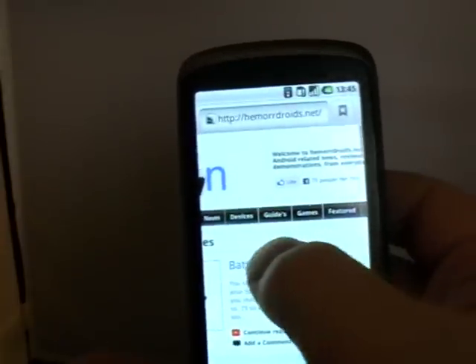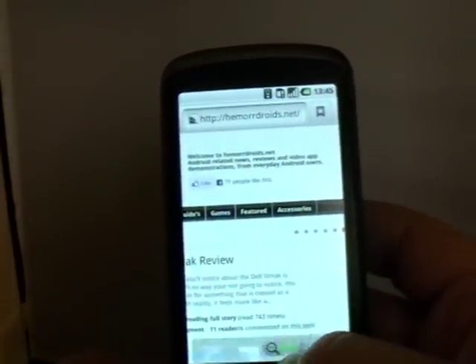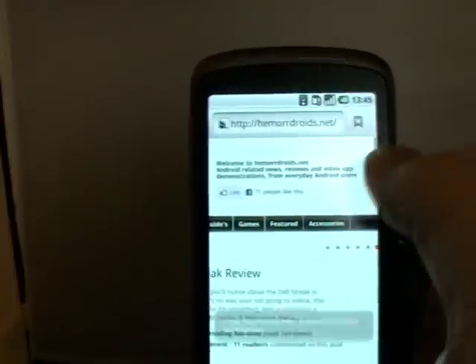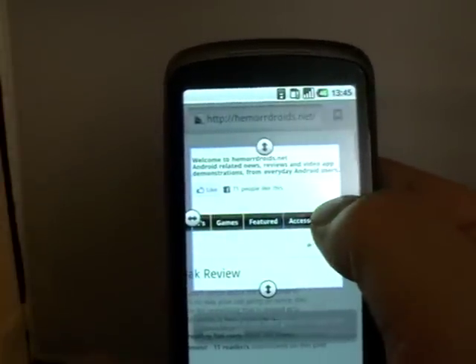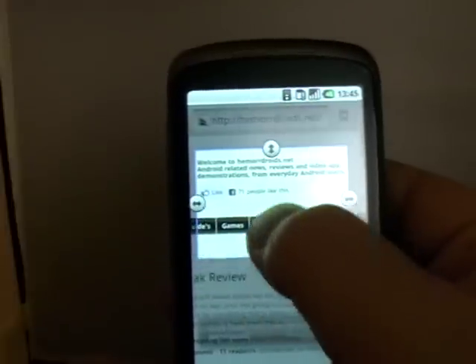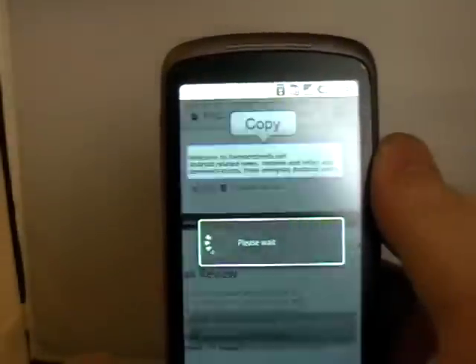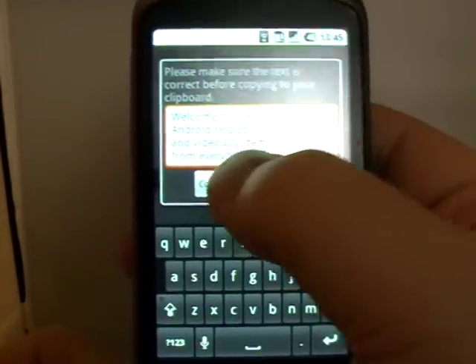Obviously that works on regular text, so just to give that another go. I'm using it on quite small text, so it is quite a test for it. I'm going to try and grab the top of the HammerDroids page. Copy. Welcome to... there we go. Copy to clipboard.